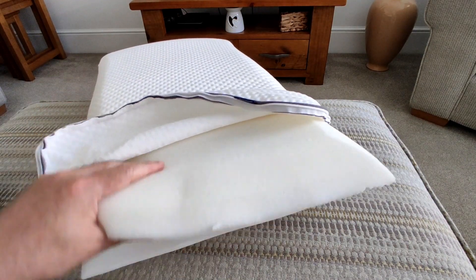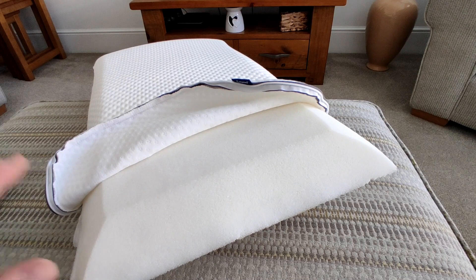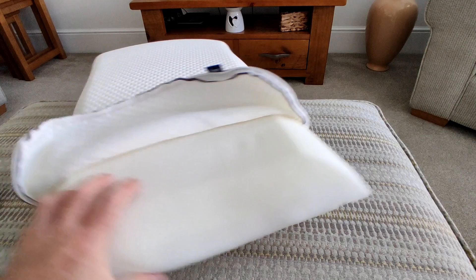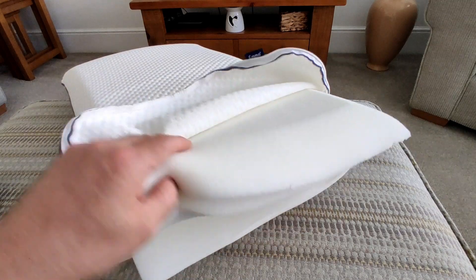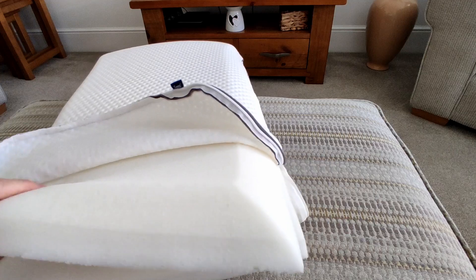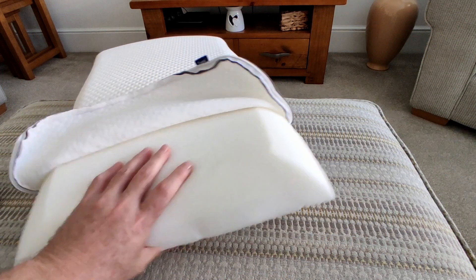You can pull all the layers out and take the cover off to wash it, and you can also remove a layer to reduce the height of the pillow. I don't think you'll need to though — the height is pretty much where it should be. Getting these layers out and back in again is a little bit tricky; you have to be careful because the foam can tear if you're not.